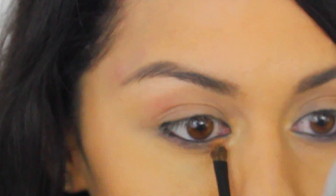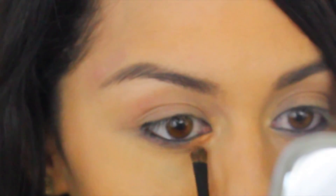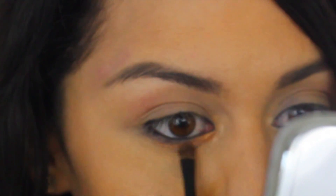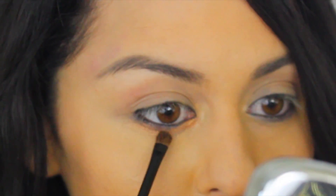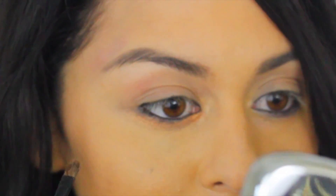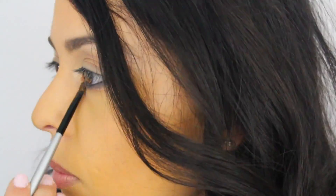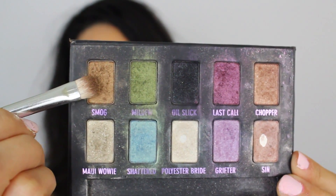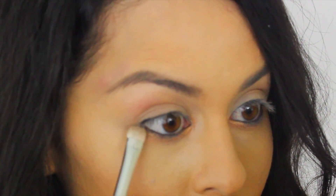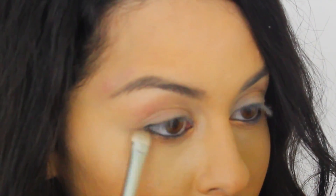Next I'm taking 'Gorge,' this really pigmented gold color from the Sephora 15th birthday palette, and applying it to the inner corners and then bringing it underneath that hazy shadow we created under our eyes. Then we're going to take 'Mom' from the Urban Decay palette — it's a really pretty bronze color — and work it on the outer corners of our eyes.